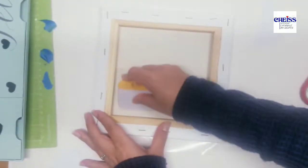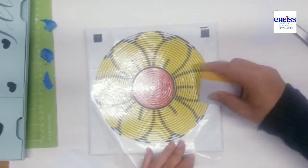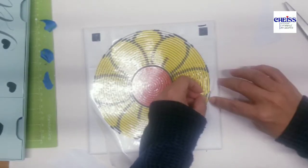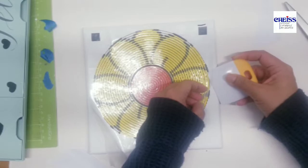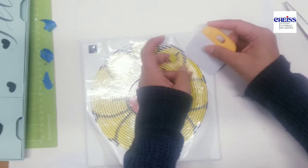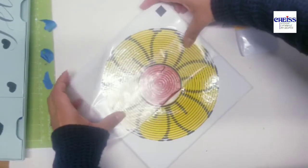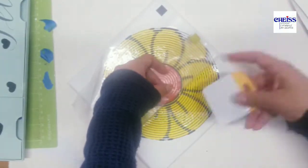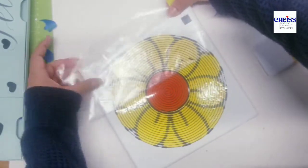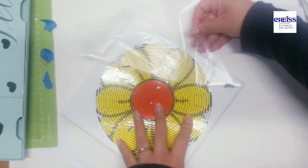I'm pressing from the back to make sure it's completely attached to the canvas. This corner and this area could be tricky, so be careful to make sure it stays attached to the canvas — especially the center, since it has thin lines.